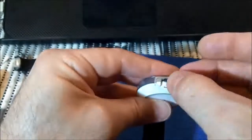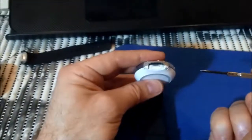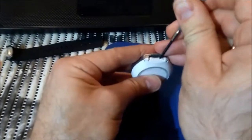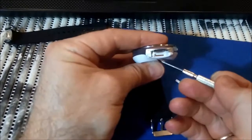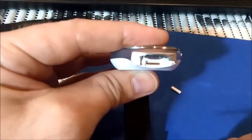So what you will need to do, you will take a screwdriver - flat one, thin one - and pry it out just like that. So now you will see here five contacts.